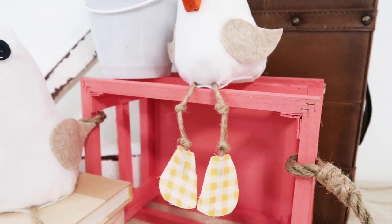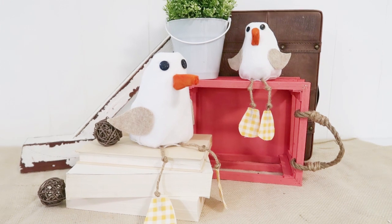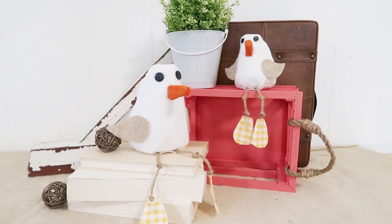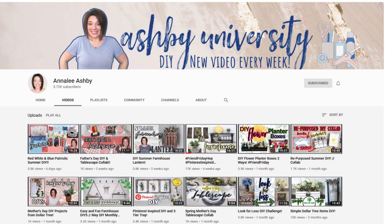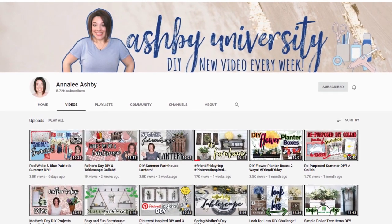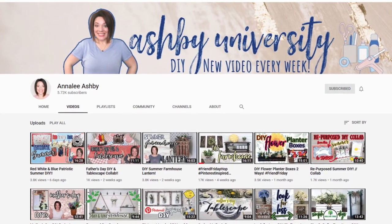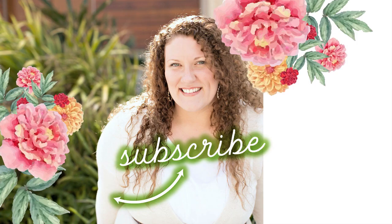Leave a comment below to let me know what you think of these whimsical coastal summer DIYs. These seagull birds could be so cute in a child's room or on a shelf with a beachy theme. Don't forget to go visit Anna Lee — every time I watch her videos I just laugh. Thanks so much for stopping by. If you try these DIYs, tag me on Instagram so I can see your projects. Until the next episode, bye friends!